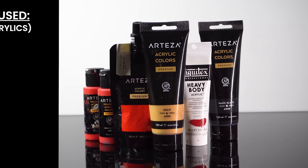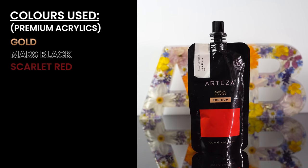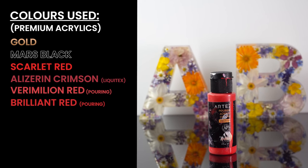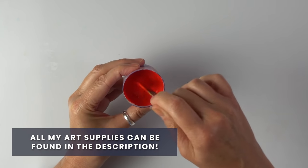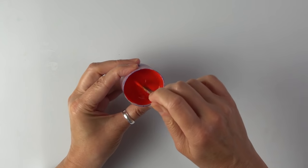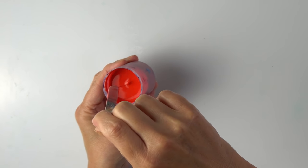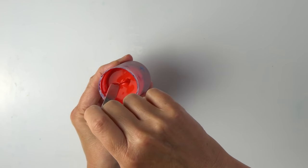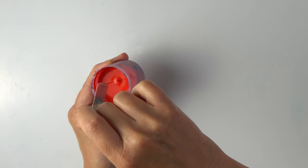First of all, the colors we are going to be using today: gold, Mars black, scarlet, alizarin crimson — different shades of red. This is the consistency of the paint. I mixed one part of paint to three parts of flow troll and then just sprayed a bit of water to get this consistency. You can see how it runs off the stick — like an uninterrupted stream. I call it the runny honey, and there's a tiny build-up that disappears after one second.